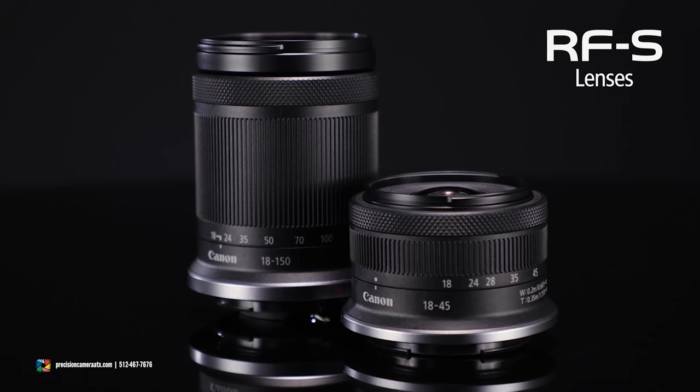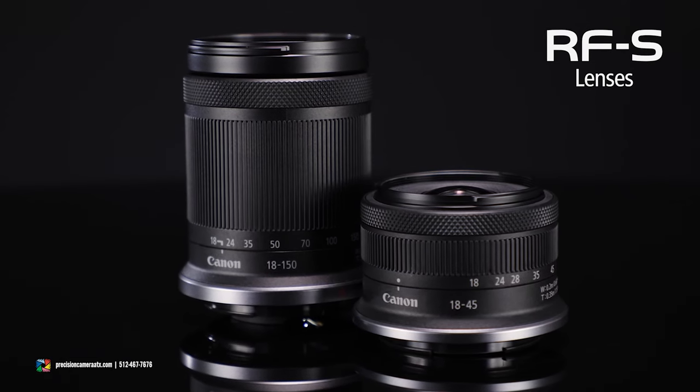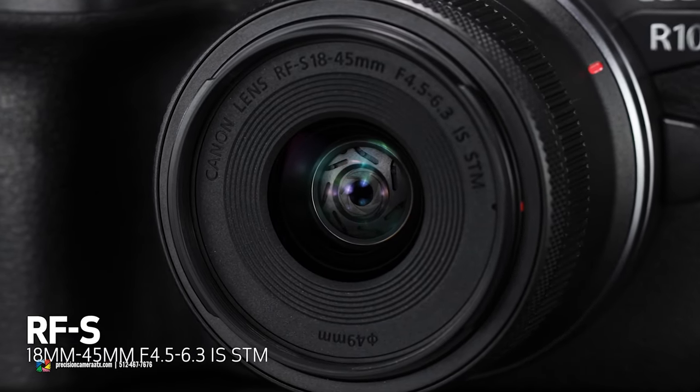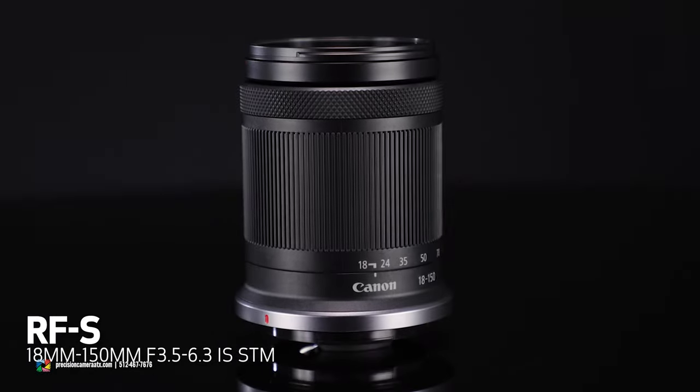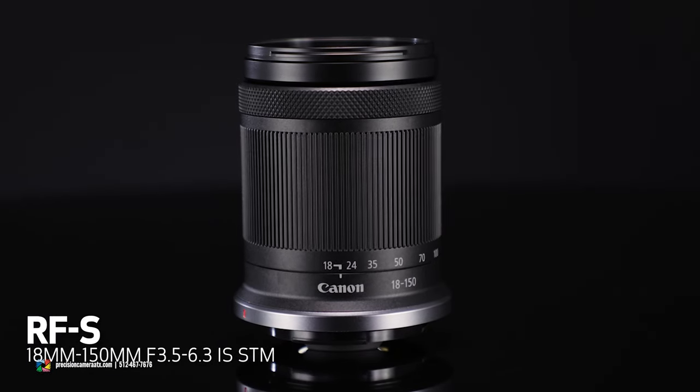With Canon's APS-C cameras we are seeing a new line of crop lenses. The RF-S lenses are really interesting because they are going to have that same full-frame mount that we're used to on the R6 and R5, which means if you are wanting to adapt those full-frame lenses from the R5 or R6, you will be able to do so with the R10 — it will just be at a 1.6 crop.